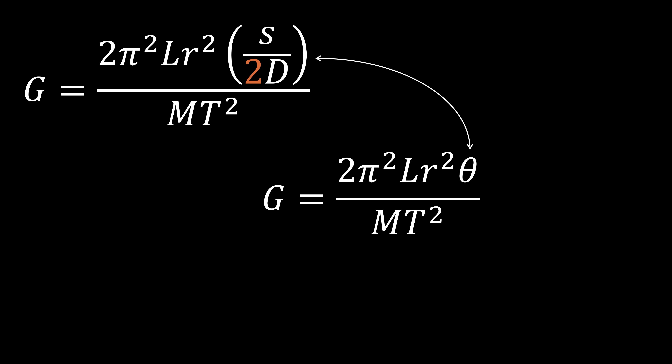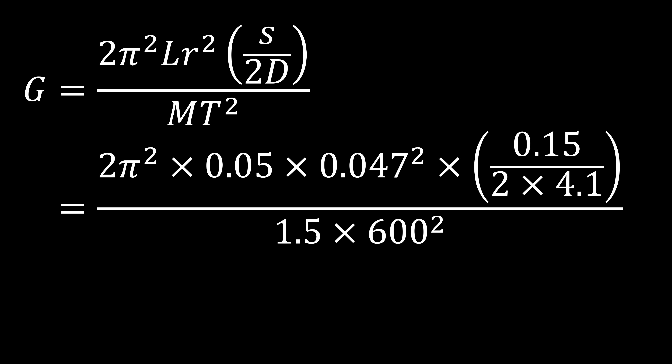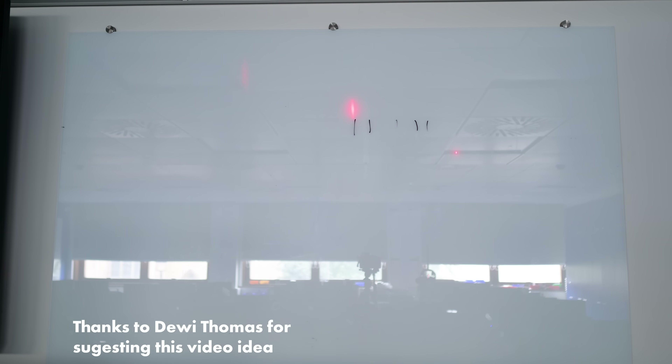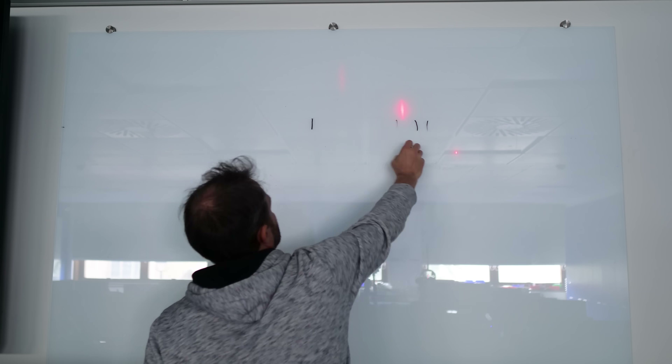I get a value for big G of 7.4 times 10 to the minus 11. Here's the real value of G — that's not bad, is it? I just measured big G in the lab and it wasn't terrible. Maybe after years of struggling to get things working for YouTube videos, I'm not so bad at it anymore. Or maybe it was just a fluke.